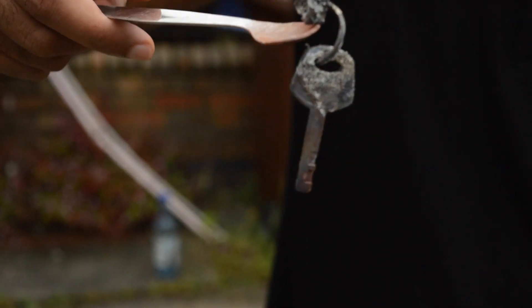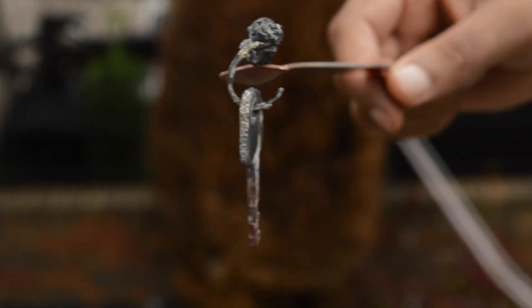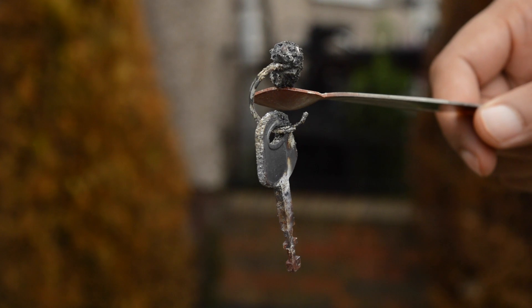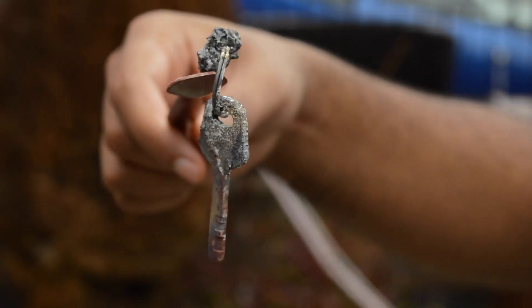Look — it actually melted the keyring. I don't know if you can see it there, but we've managed to melt the keyring. It's still hot; you can feel the heat coming off it.